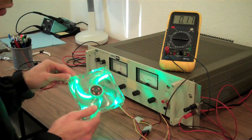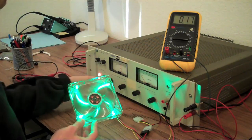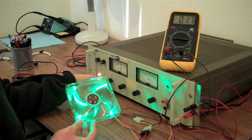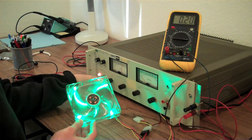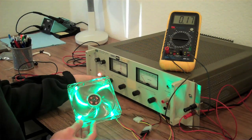So 0.17 amps would be the current draw of this fan at its current voltage setting. As you can see, if we turn up the voltage and make the fan spin faster, its current draw increases. Now we're touching around 16 volts and it's brought the current up to 0.23 amps. Bring the voltage back down again and we're back to about 0.17 amps.